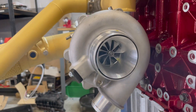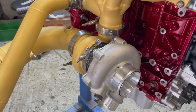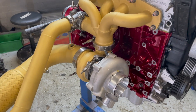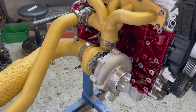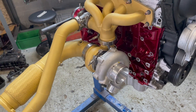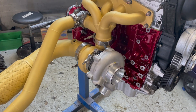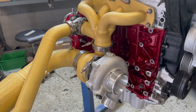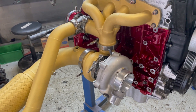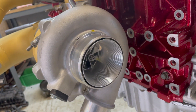For the turbo itself, we've actually gone for a Chinese unit — a Pulsar G25-550 replica. We chose this because we've used a few in the past with pretty good results: roughly 80-90% of the performance of a genuine Garrett. Longevity we're not too sure on yet, but we'll find out. We're hoping to take it to be checked on a VSR balancer to see if it's up to Garrett specs. Hopefully it'll do the job, save us some money, and we'll put a genuine Garrett on it eventually — but we'll get it up and running on this one for now. And for those who know, it's a T51R housing for turbo noise.